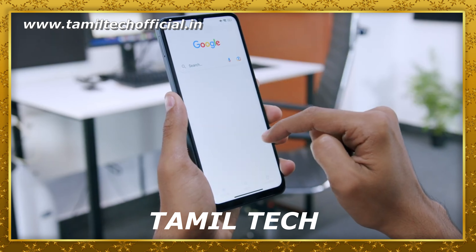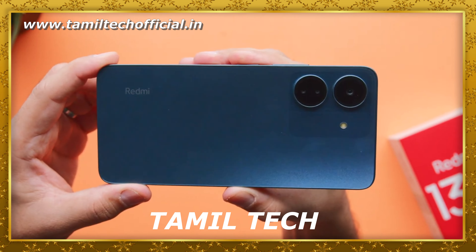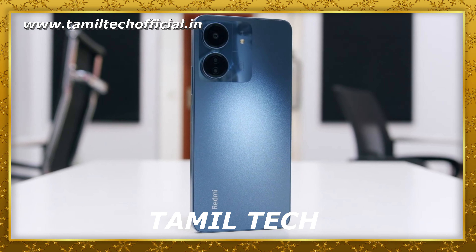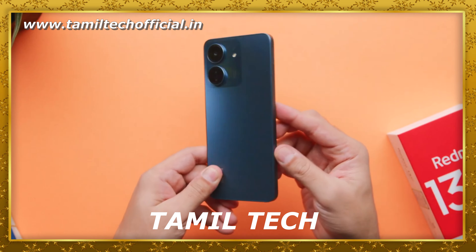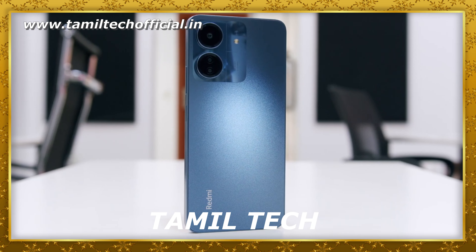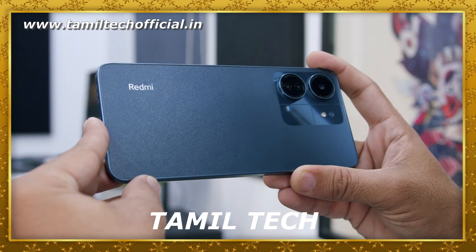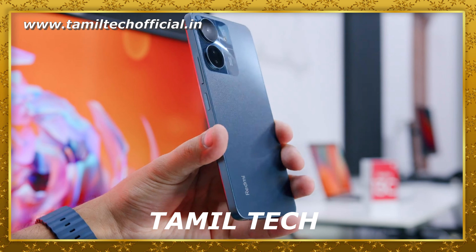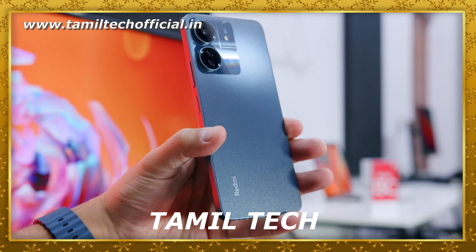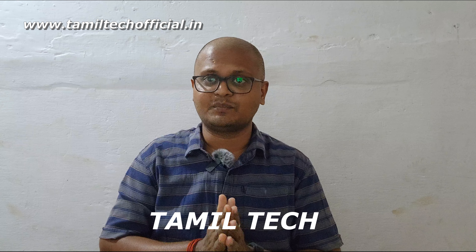Finally, the Redmi 13C 4G mobile — it is a good design factor, good display clarity, good software, battery backup, and camera arrangement in its pricing range. The selfie camera is average, and the G85 processor is a little behind in 2024 — a G95 or G99 would give a better price-to-performance ratio. That's what we can say today. If you have any doubts, please share this video, subscribe to our channel. Thank you.